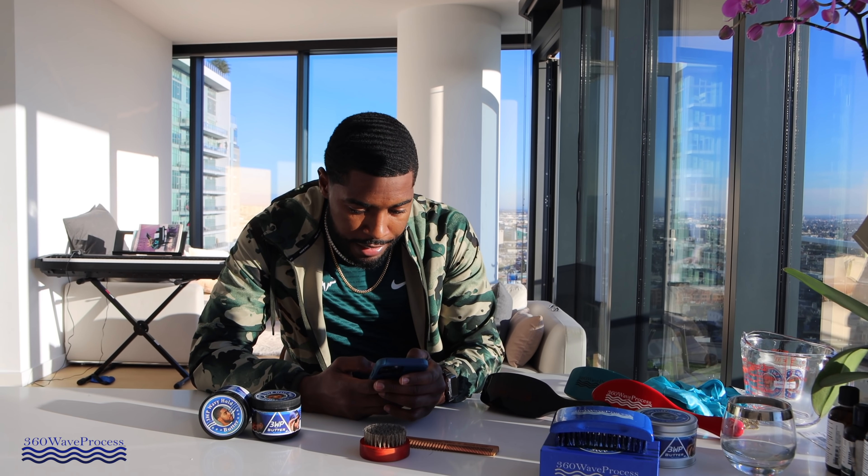Moving on to tip three — hair products. This is very important because y'all want to know how to get your waves to look shiny, and y'all want to know how to make your waves stay from over-curling. Hair products will help you control those factors.